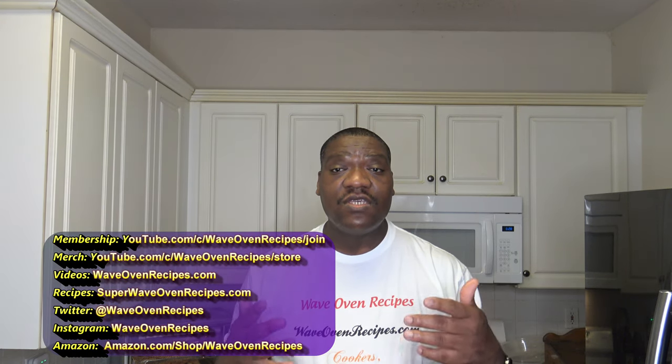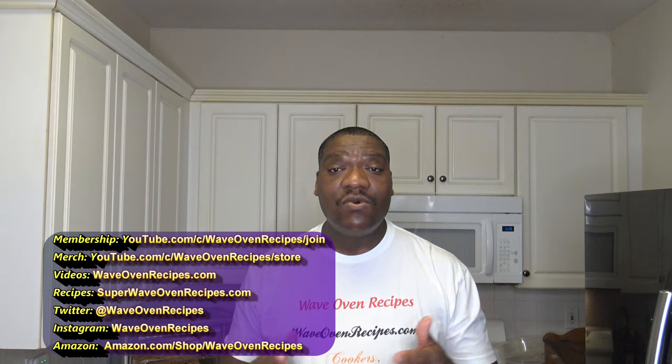With all that said, in the video description there are ways to help this channel — things like membership and referral links to get this cooker where you pay the same price and help the channel. You can also find this recipe and instructions in the video description, and get more recipes and things on my blog at superwaveovenrecipes.com. If you like this video, please give it a thumbs up, share the video with a friend, leave your comments, subscribe to the channel, hit that notification bell, and good eating.